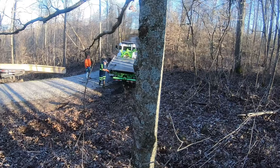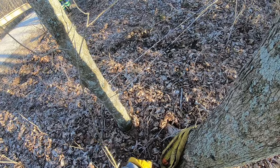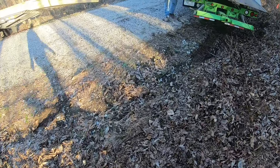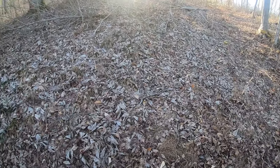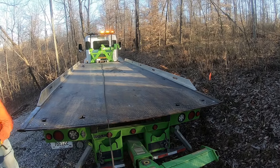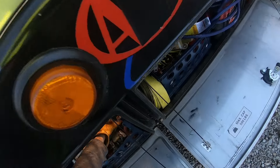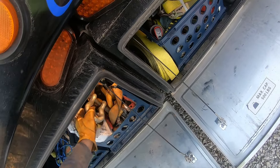All right guys, we're going to try to run the cable from the rollback back to this tree, to the trailer, and back to the tree. How long is it? Thirty feet long. We might be able to. I don't know. Well, let's get this set up and then we'll go from there.